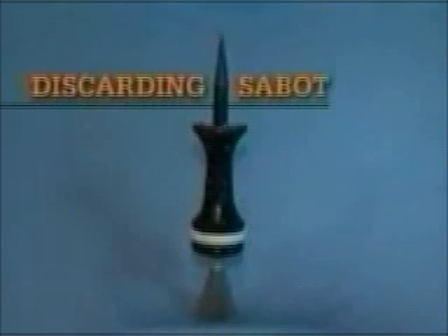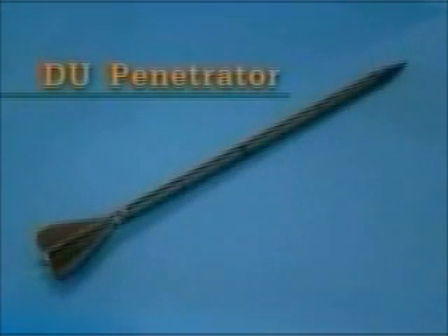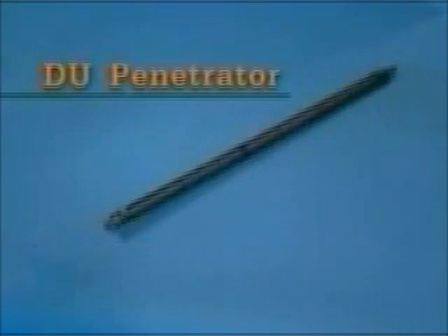Most DU rounds are discarding sabot types. The projectile consists of a metal long rod penetrator with a sabot surrounding it. The sabot falls away from the penetrator as it flies toward the target. The penetrator rod is a long, thin dart with a sharp, non-DU metal nose cone and fins. Since the penetrator is a metal rod, it does not explode on impact with the targeted vehicle. However, it often causes secondary explosions if it hits onboard ammunition or fuel.